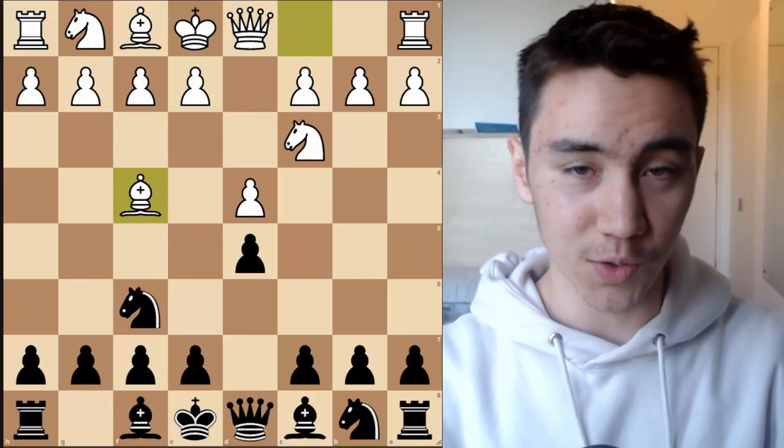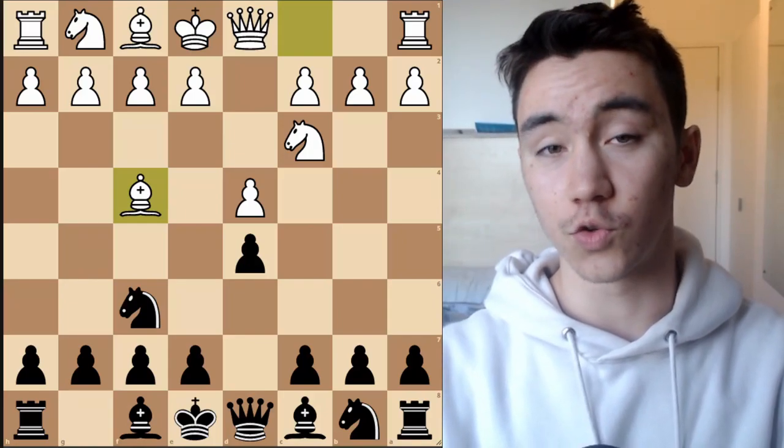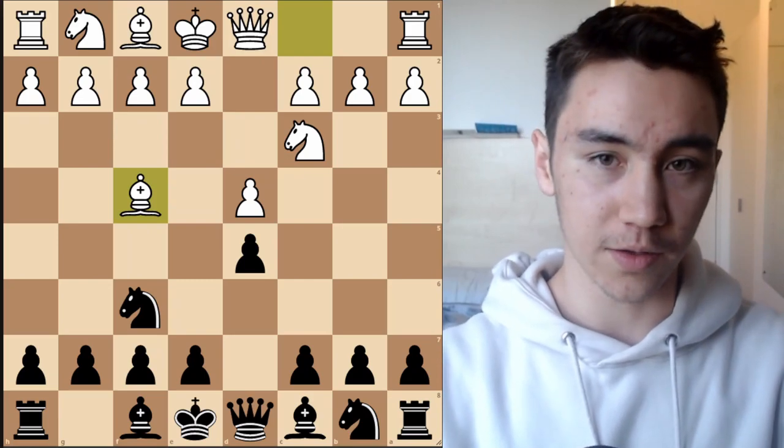Alright, hello everyone, welcome to today's video. Today we're going to be talking about how to beat the Jobava London with the black pieces.